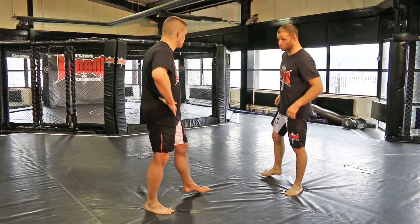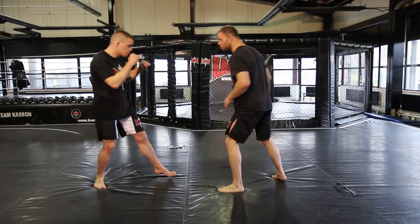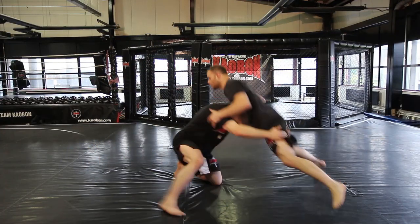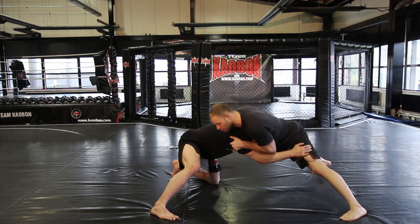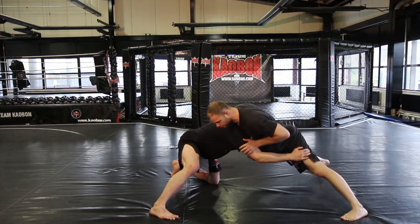So first, Ali's going to shoot the double. As he shoots the double, we're going to sprawl heavy hips. We're going to switch to his chin underneath. He's still got his sprag up, so it's perfect for a counter cradle.